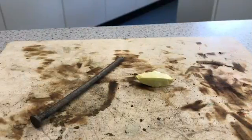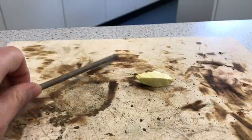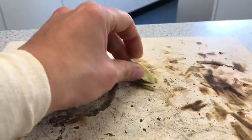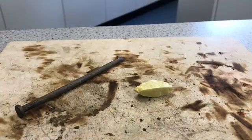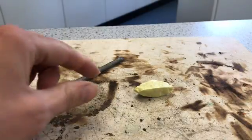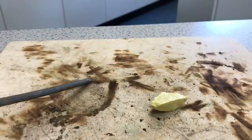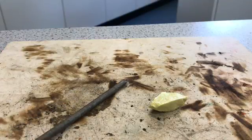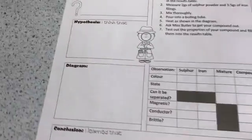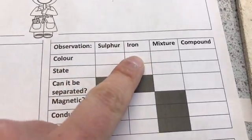We're going to compare the properties of our original elements — a lump of iron and a lump of sulphur — with the properties of the compound that we make. The first property we're going to observe is the colour. Sulphur is a very nice yellow colour and iron is a silvery grey colour, and we're going to fill those in on the table on our worksheet.